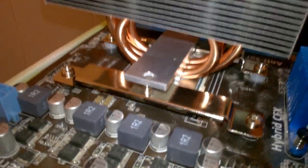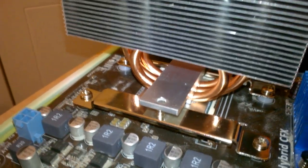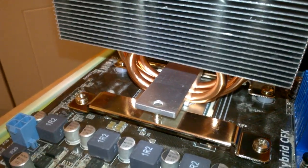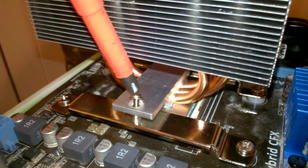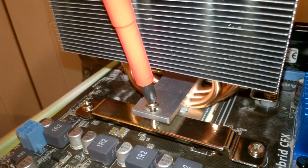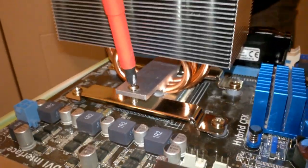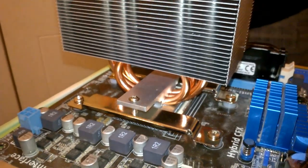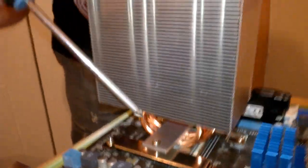There's that side in and now put this other one on. There we go.